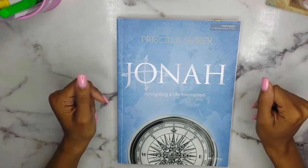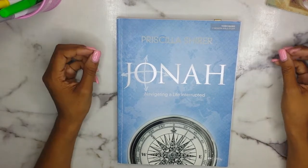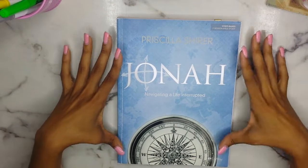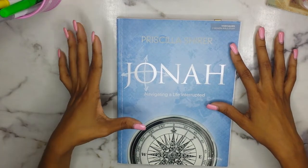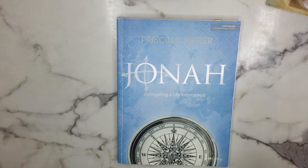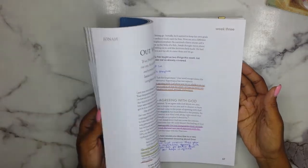So Priscilla Shire, for those of you who don't know, she is the daughter of Dr. Tony Evans. She is the sister of Anthony Evans who is a gospel singer and she is a just phenomenal woman. She was the actress in the movie War Room in which she played Elizabeth, and she also wrote the book Fervent. She will also be playing in the movie Overcomer which is coming out in August, so I am so excited about that.